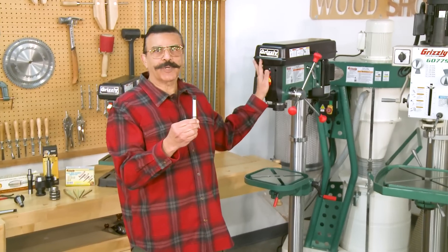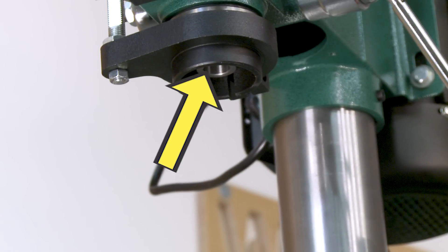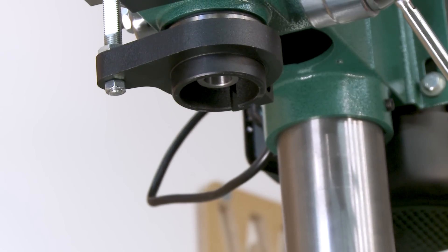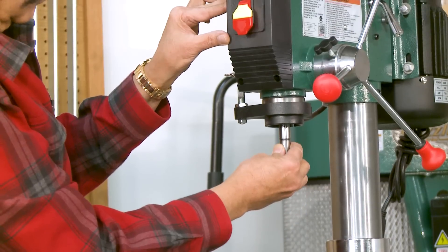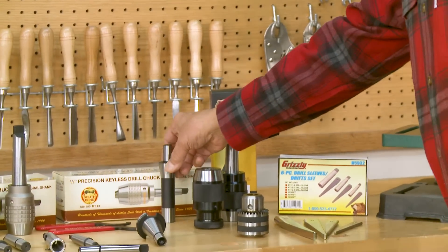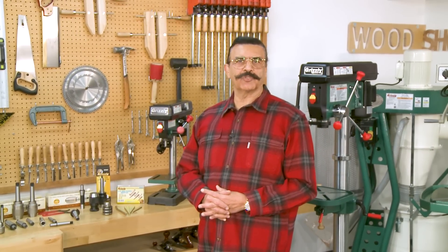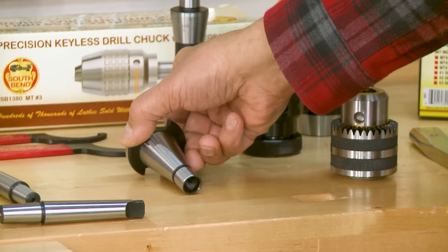In this case, on this drill press, it is Morse taper number two. Some industrial size drill presses as well as smaller milling machines have an R8 spindle which requires an R8 arbor. Larger milling machines and CNC machines usually have an N-T type spindle.